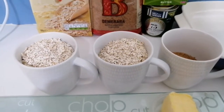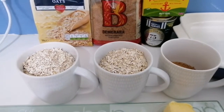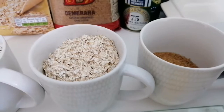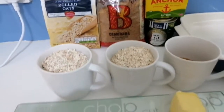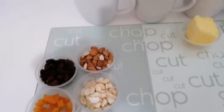Assalamu alaikum and welcome back! Today we are making some flapjacks using porridge oats, demerara sugar, butter, and some golden syrup. These are our key ingredients. I'm going to add some fruits and nuts because I like those — you don't have to. It's a very simple recipe.